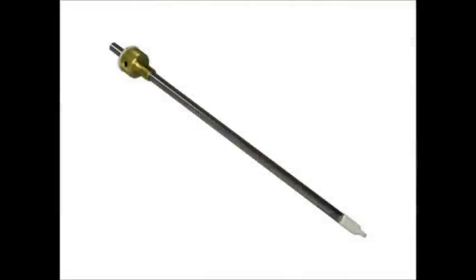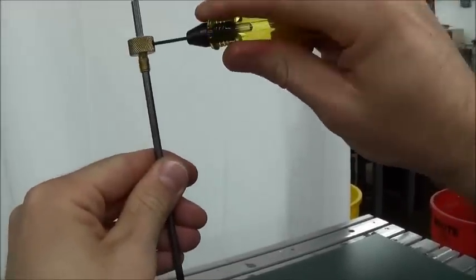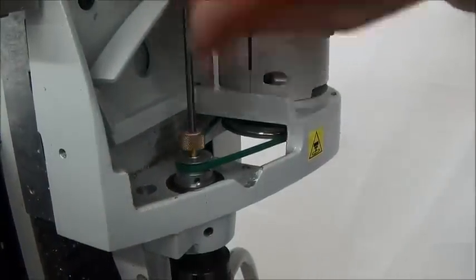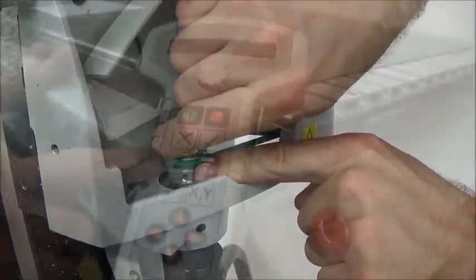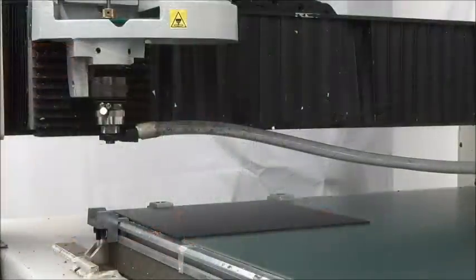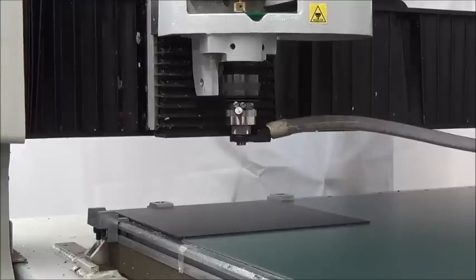We will start by zeroing the raster braille MU cutter. Loosen the set screw on the cutter knob and move the cutter up about two inches. Tighten the set screw to hold it there. Put the cutter into the spindle by threading it counter-clockwise. Use the arrow keys to move the spindle over the material you will be cutting into.